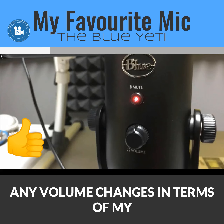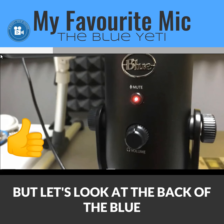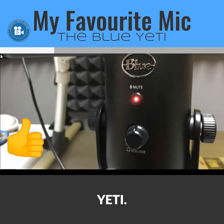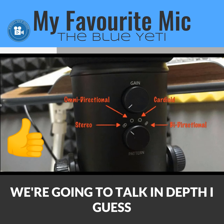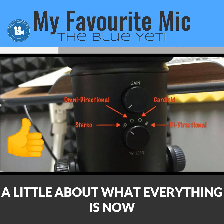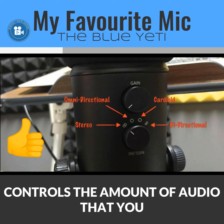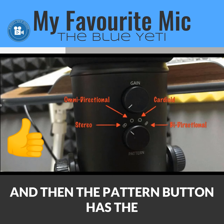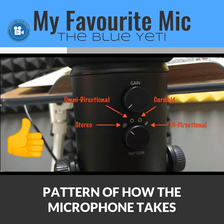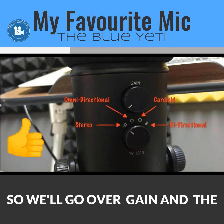Now let's look at the back of the Blue Yeti. On the back, you have the gain control, which controls the amount or level of audio you want to capture, and the pattern button, which controls the pattern of how the microphone picks up sound. We'll go over both gain and the recording patterns.